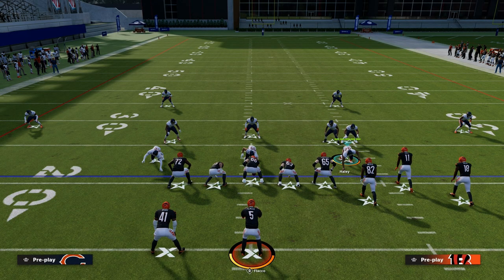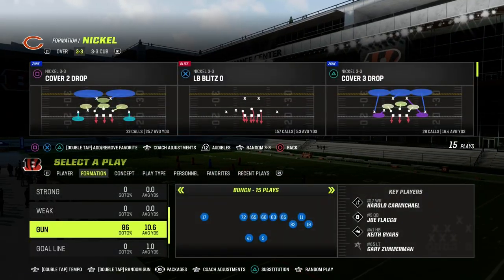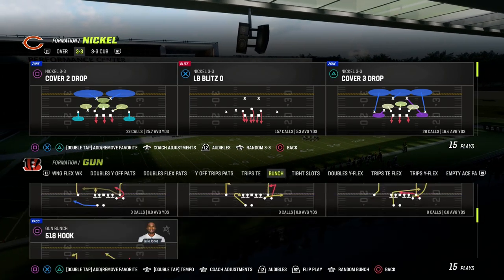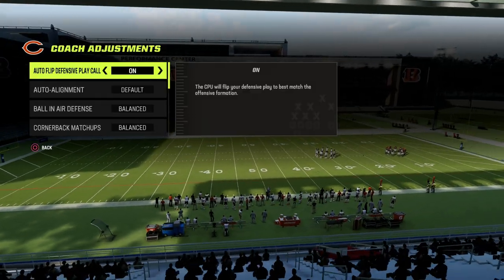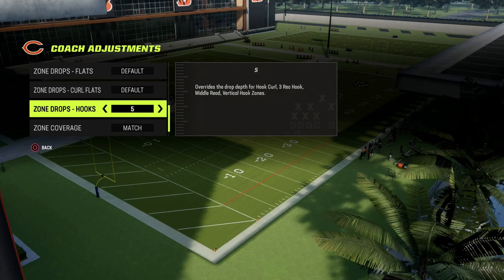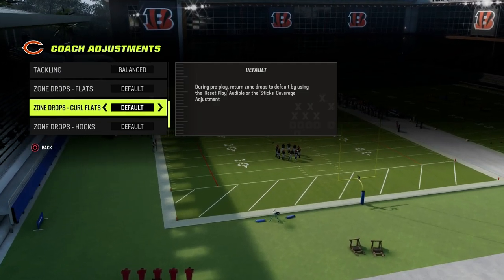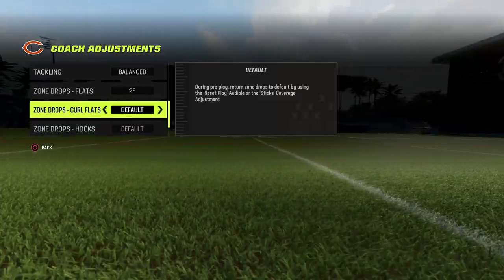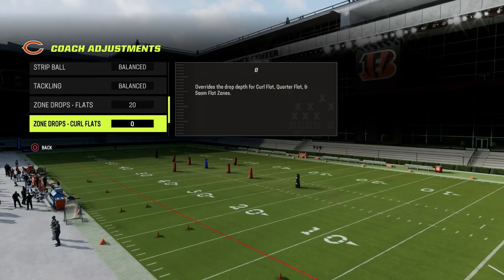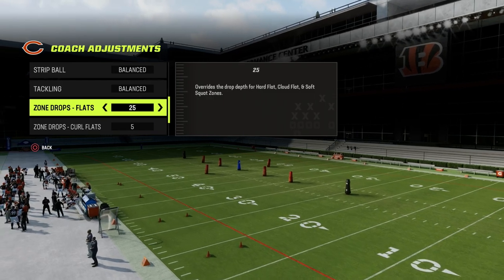In Madden 21, a former competitive player named RG instituted the idea of zone drops into Madden, where you could actually control how deep your zones dropped. In coaching adjustments you can control how deep your zones go — that's why they're called zone drops. People started to figure out they could put their flats at about 25 and their curl flats at either zero or five. It could vary — 30 and 10, 20 and zero, 25 and five — different combinations based on the tendencies and routes of the formation you're playing against.